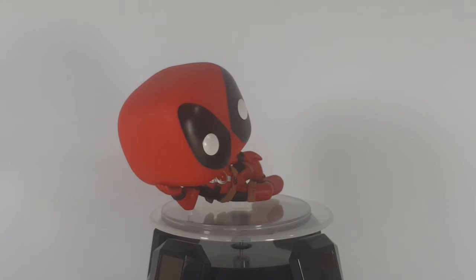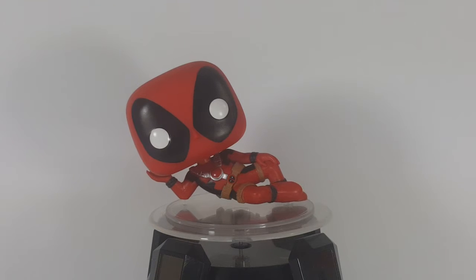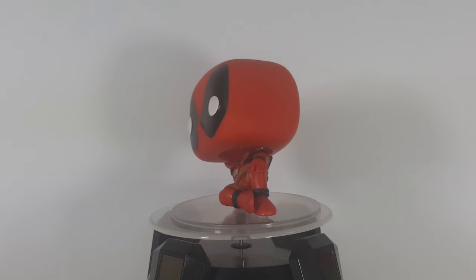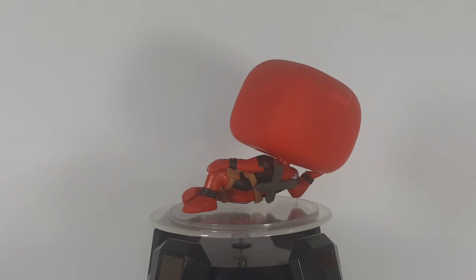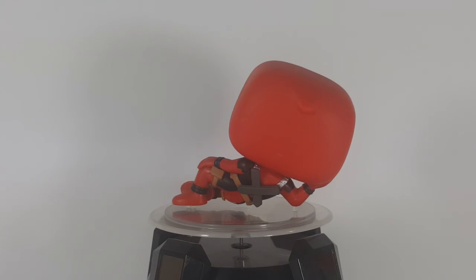So there you have it, my friends. This was the Pop Marvel number 320, Deadpool, in the gold-blooming pose. I hope you guys enjoyed this video, and we'll see you again next Tuesday for another Pop Review. Take care, my friends.